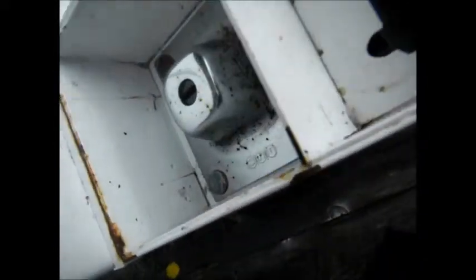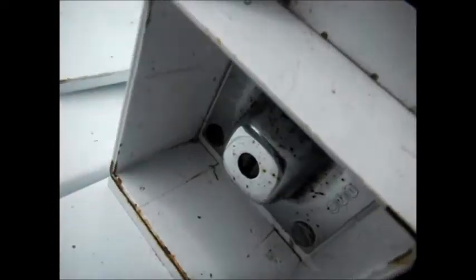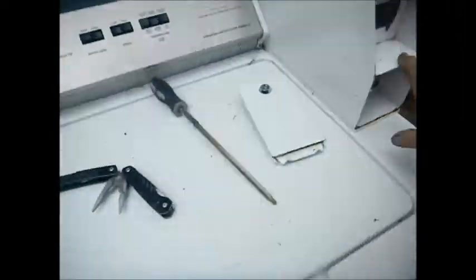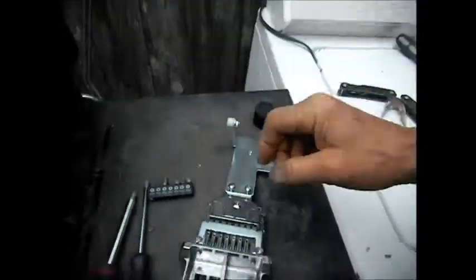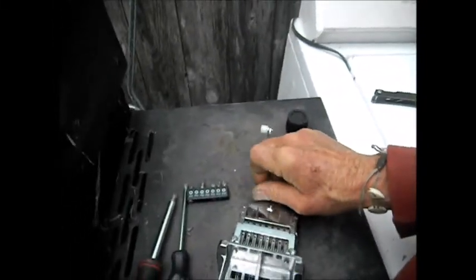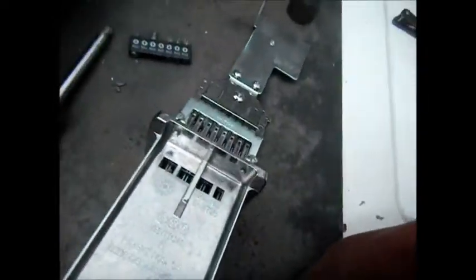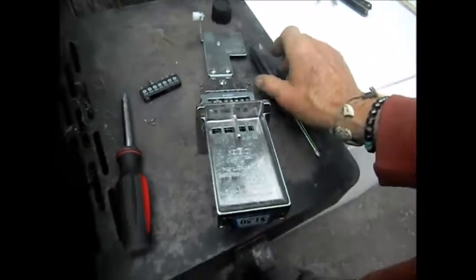For some reason it doesn't want to stay — it has plastic clips on it but it doesn't seem to want to stay in place. Let's see if we can line this up better. It should be right there and just pop in. There it is. So there's that. Then we're going to put this back together and lube it, and we should be all good to go.